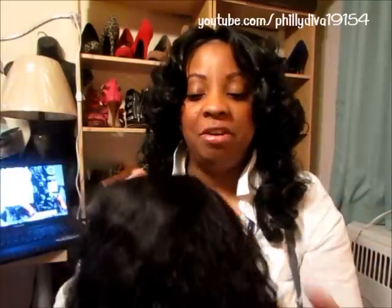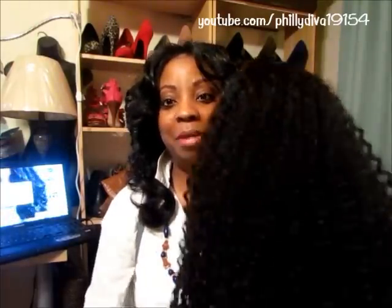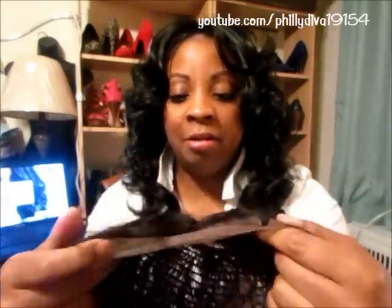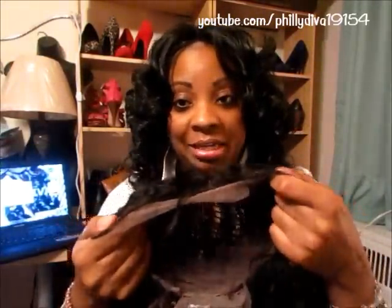This is the SW089, water wave, color 1B, 18 inches — I'm really excited about that because I've made wigs like this and it's great to have one already made for me. So this is the Best Lace Wig with three inches of parting, lace front, color 1B, 18 inches, water wave. I'm going to cut the lace and try her on — stay tuned.